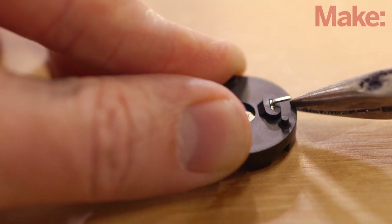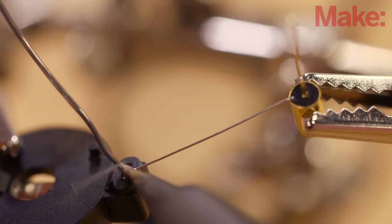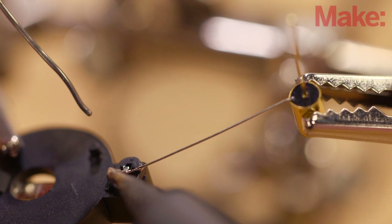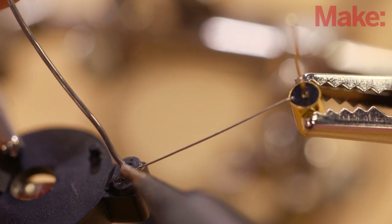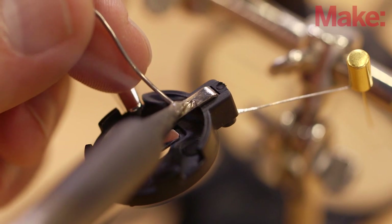We'll start building the circuit by flattening out the terminal leads of the battery holder so they point straight out from the center. Solder the outer lead of the tilt switch to the positive battery terminal. In my build I've also soldered the housing of the tilt switch to the battery retention clip to securely mount the switch.